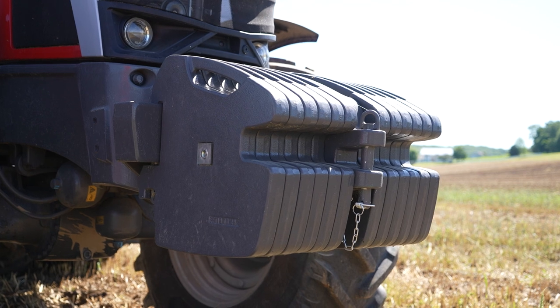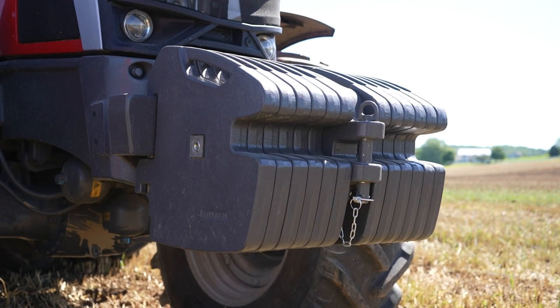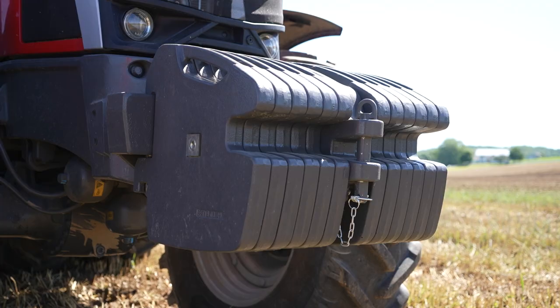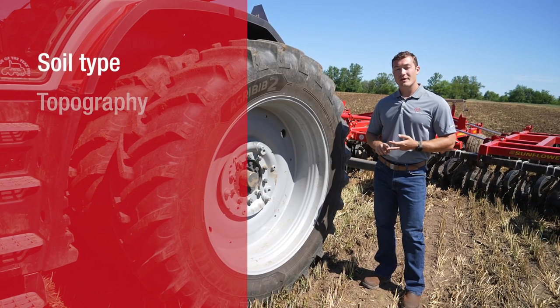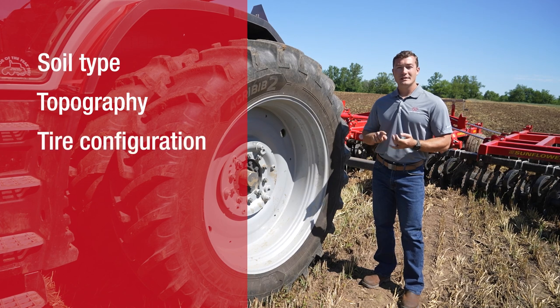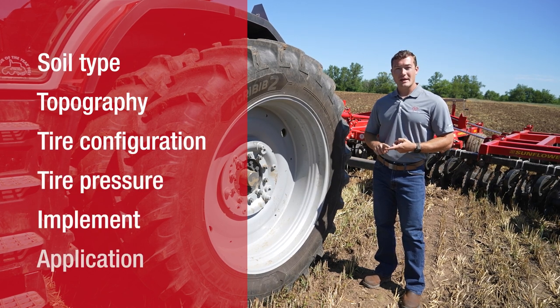You might be asking yourself, how do I properly ballast my tractor? Our advice is to contact your local dealer. Wheel slip is affected by soil type, topography, tire configuration, tire pressure, implement, and application.